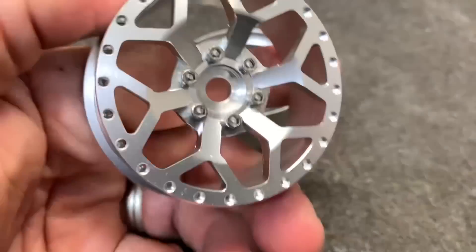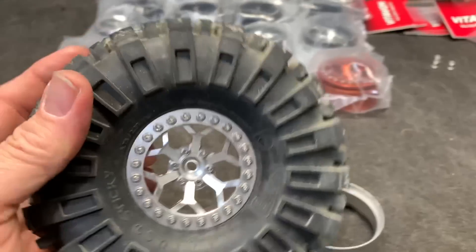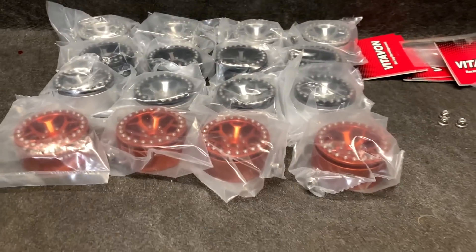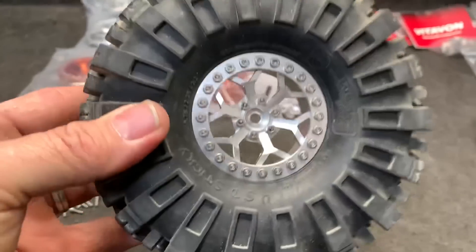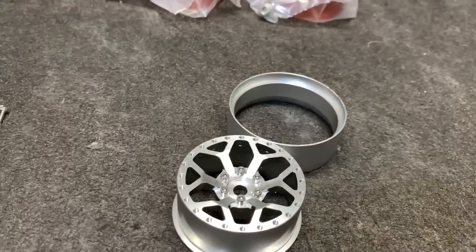I think these are going to go on a bunch of different vehicles I own — that's why I chose the full chrome, they just match everything. I could have done the orange, but it would have looked crazy if I put it on the Wendigo, which these may go on too. You guys know how I like to change wheels and tires around.